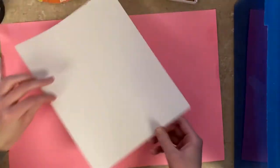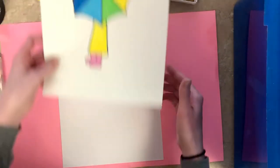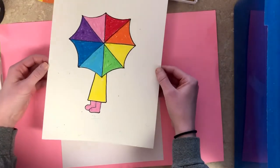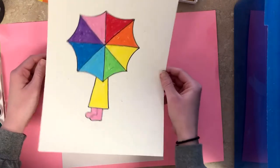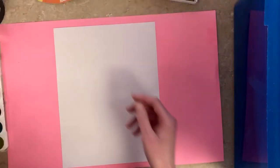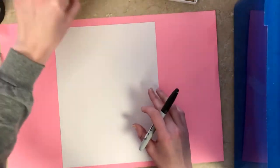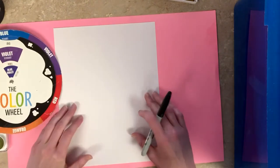I'm going to start with just a blank piece of paper. If you're using watercolor, if you have white construction paper or something a little bit thicker, that's probably going to work better with the watercolor paint. If not, regular printer paper works just fine.